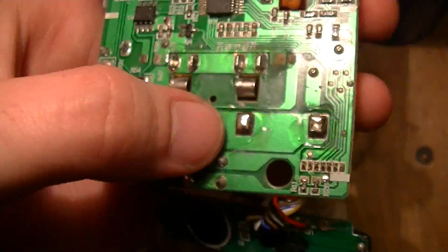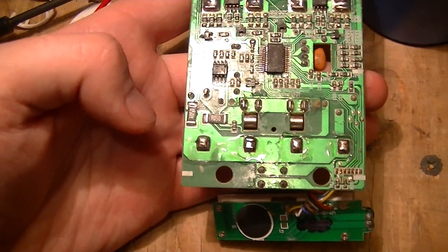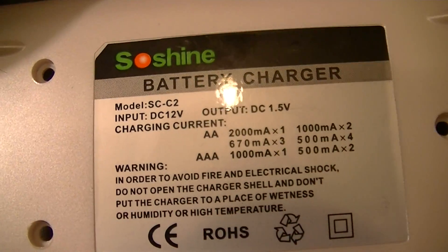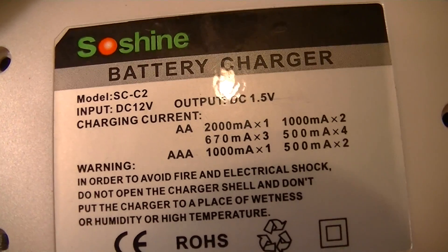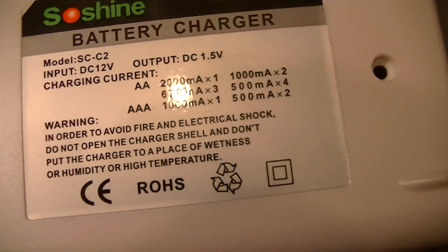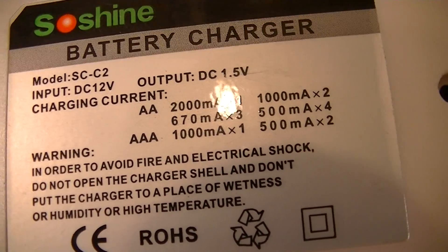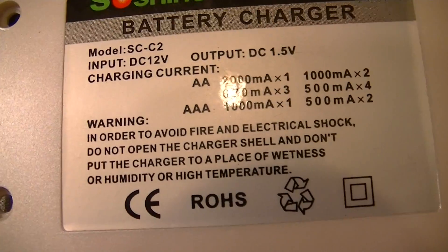One stupid thing about this design is that the shunts are wired so this thing controls the current in all four cells as a group. That means that according to the specifications on the bottom of the charger, if you have four AA cells it charges them at about 500mA each. However, if you only have one cell in it, that single cell gets two amps — so a AA cell probably isn't going to last all that long.